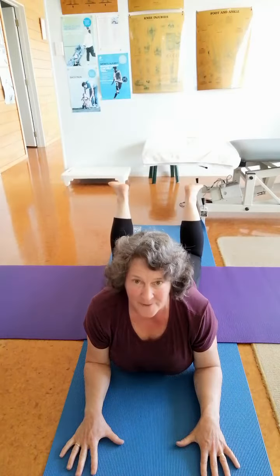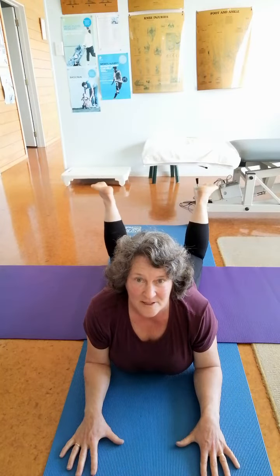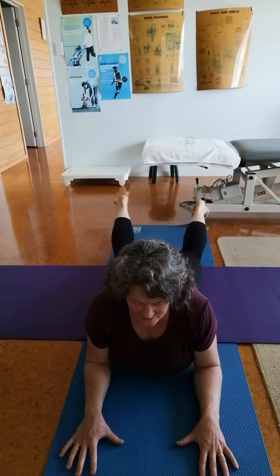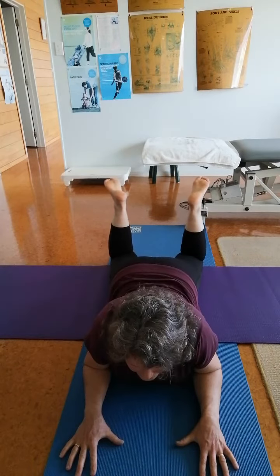We extend — that's it — and then we go internal rotation, so it's heels out. And the idea is when you're bending here that you're not collapsing here.